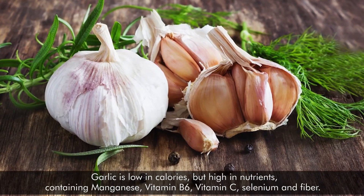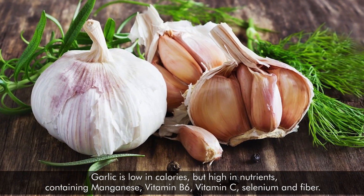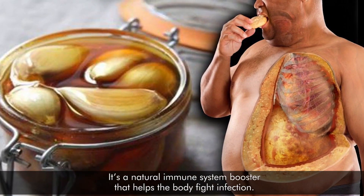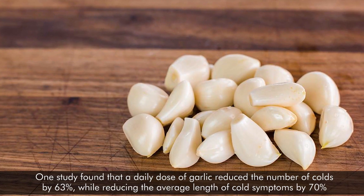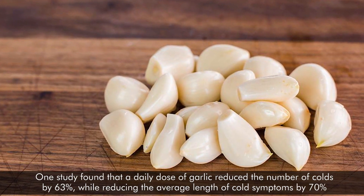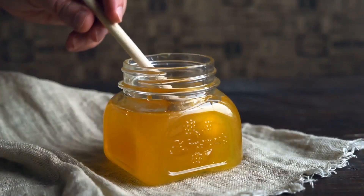Garlic is low in calories but high in nutrients, containing manganese, vitamin B6, vitamin C, selenium, and fiber. It's a natural immune system booster that helps the body fight infection. One study found that a daily dose of garlic reduced the number of colds by 63%, while reducing the average length of cold symptoms by 70%.